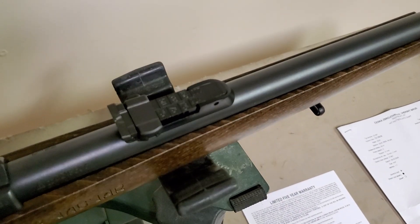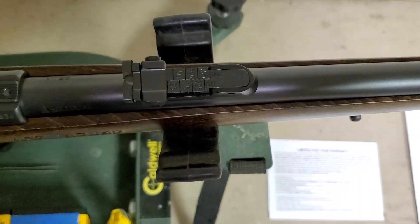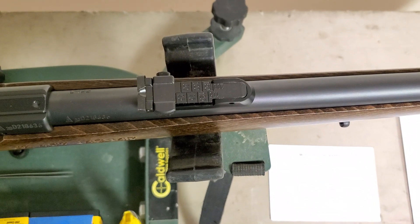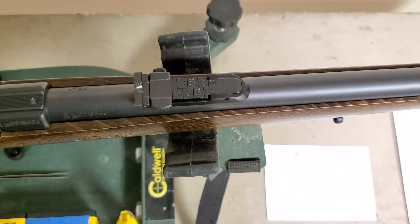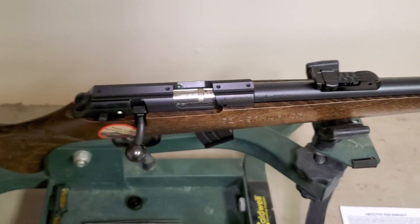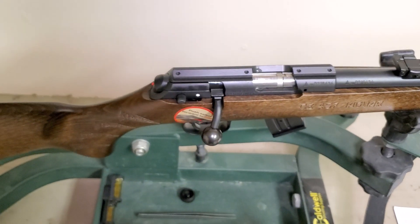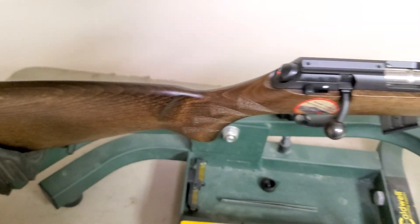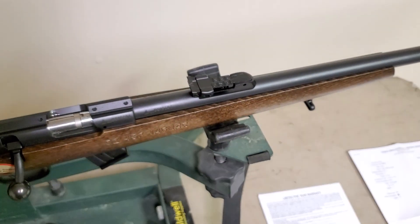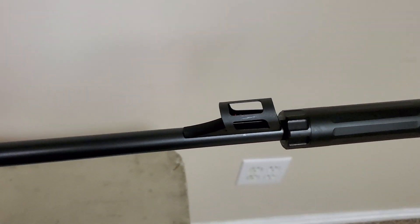The target goes all the way out to 200 meters. I really wanted this model because I want to start shooting with iron sights — specifically these iron sights. I've got some other .22s, but I watched old videos of the 455 and 452 with people shooting with these sights and doing a pretty good job. What's neat about this one is it comes with a fiber optic front sight.